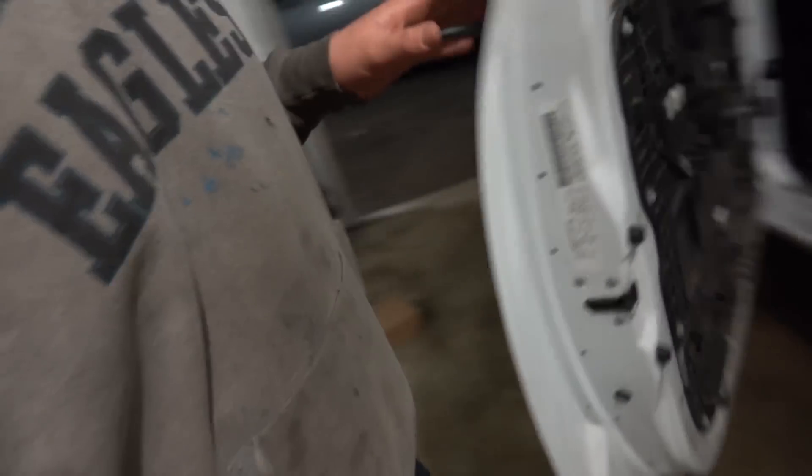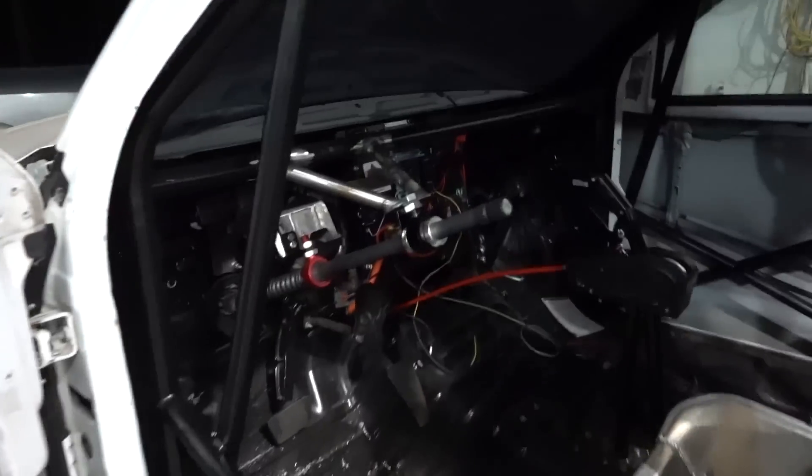Hello guys, welcome back to the channel, welcome back to the garage. Tonight we are actually not working on the race truck. If you guys saw the last episode — if you haven't, please check it out — we finished up our removable steering column with our new steering column in the front of the truck. That setup right there is all done.